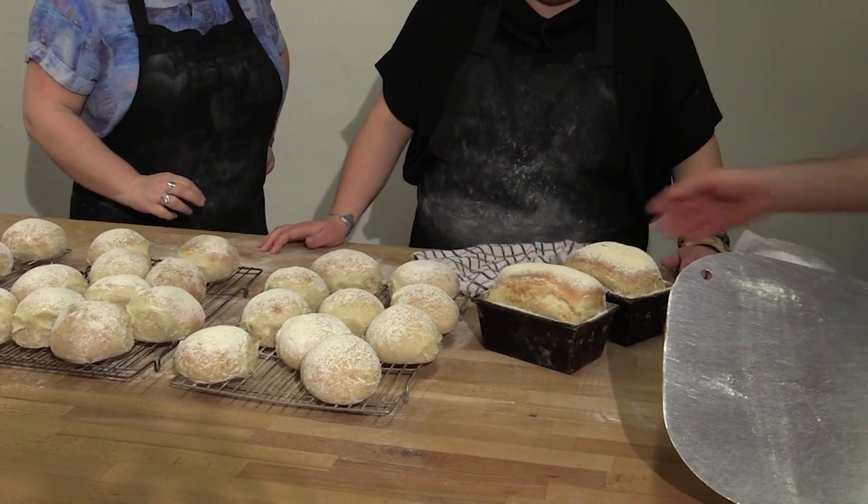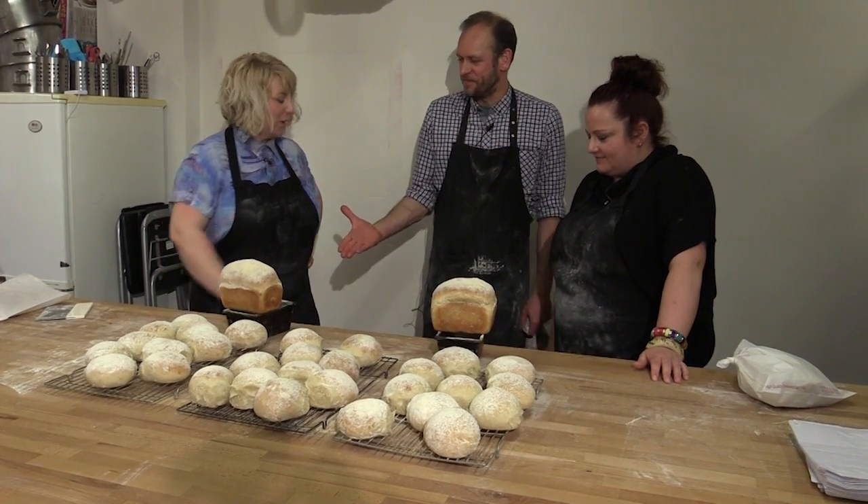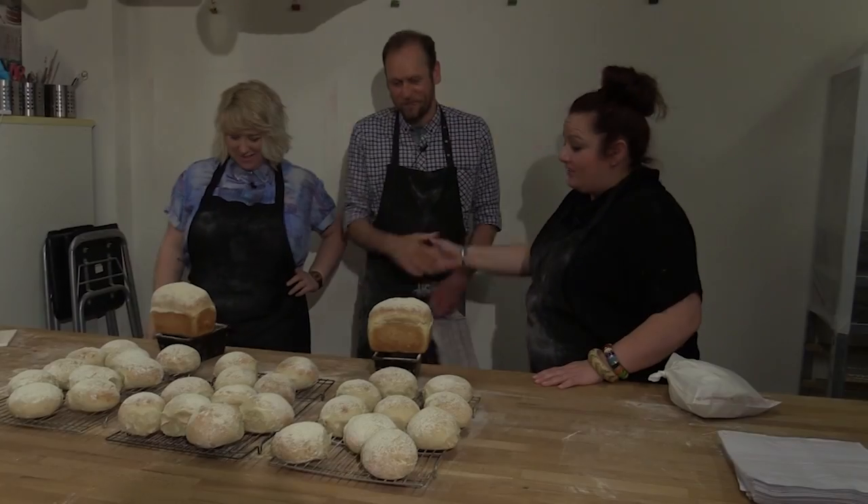Number four, that's you Kez. Number five, Carrie. Brilliant. Perfect. Well done. Thank you very much, Patrick. Thank you. It's been a pleasure. It's been brilliant.